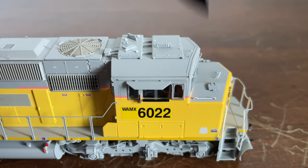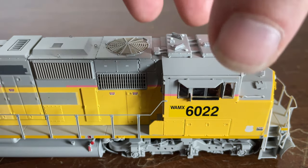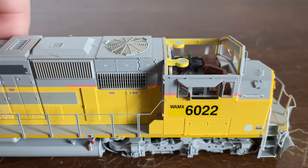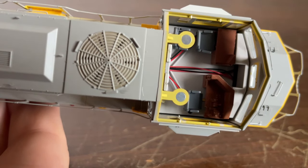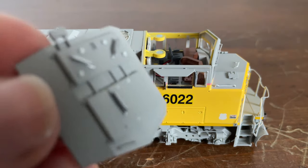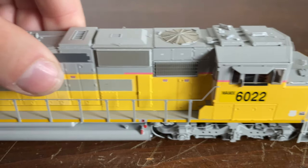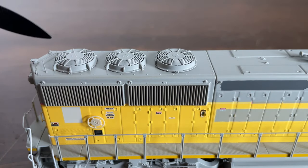Looking at the roof detail, here are those sand filler hatches I mentioned earlier. We have a PTC antenna array, and right behind that is the dynamic brake fan. Here is our dust catcher and our exhaust. The roof actually comes off the cab — it's held in by magnets. We can see the incredible detail inside the cab: wires that lead down to the headlights, three seats, and controls for the engineer and conductor's desk. Let's put the cab back on. You can also get a better look at the cab and PTC antenna array. Moving along to the long hood, there is our horn, the radiator fans, and that grab iron I mentioned earlier.